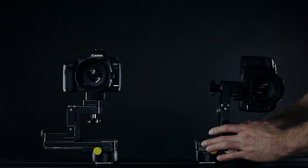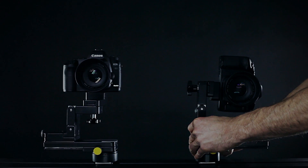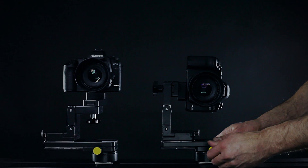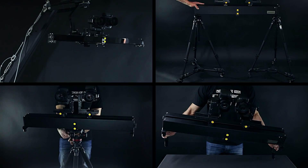The nodal point is very important when working with convergence and is located within the lens. Our kitpad offers various shifting options on different axes to change the point of rotation individually for each camera. The stereo one 3D rig slider comes with various usage options.